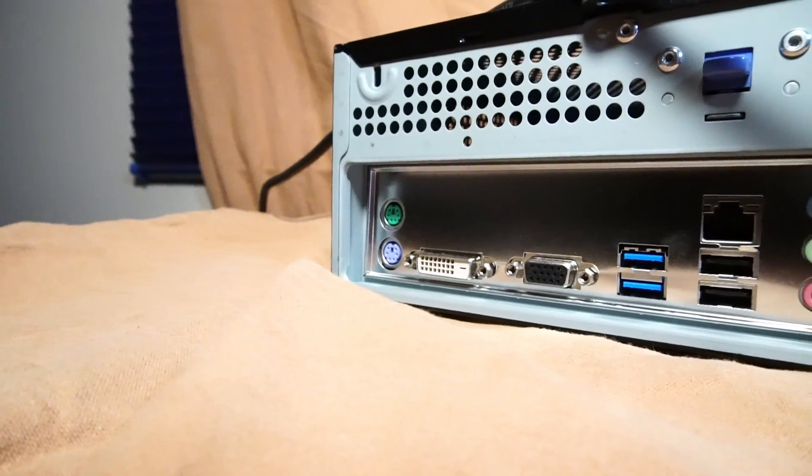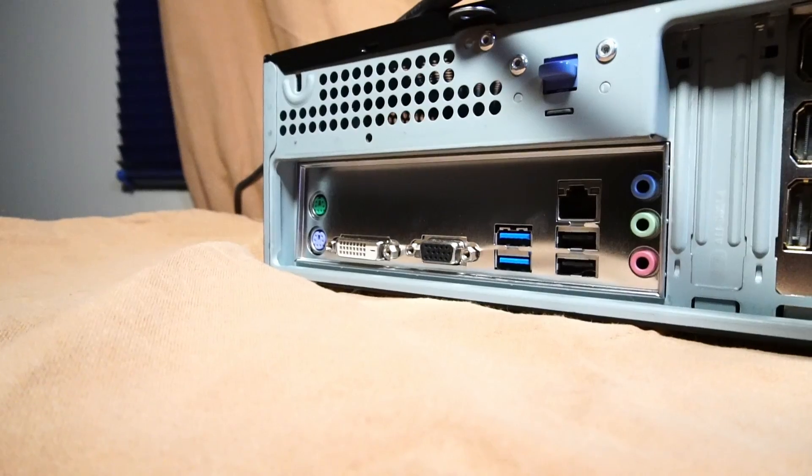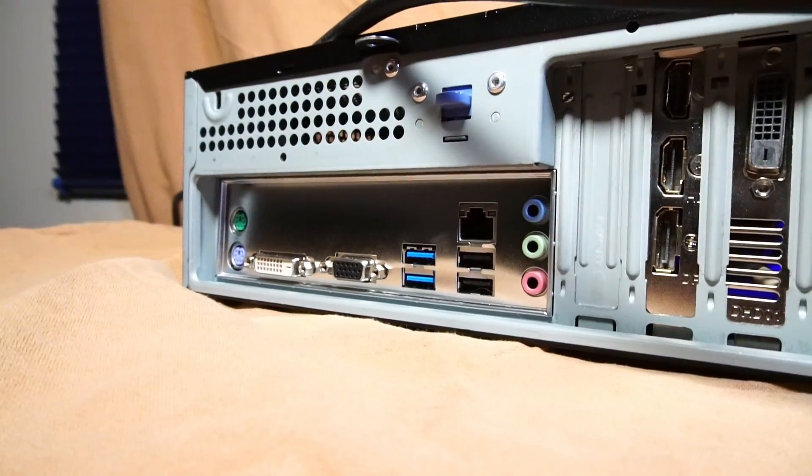On the rear I/O of the motherboard, we have mouse and keyboard PS/2 ports, a DVI and VGA port, 2x USB 3.0, 2x USB 2.0, an RJ45 Ethernet port, and audio in and out.